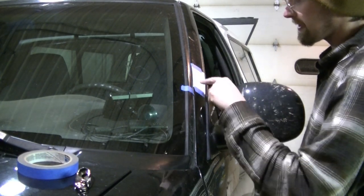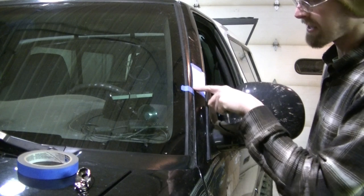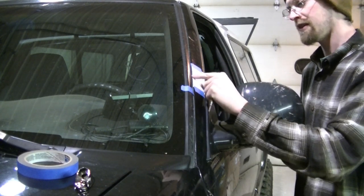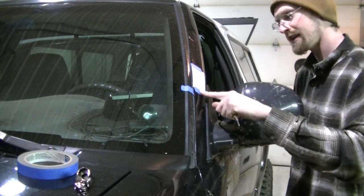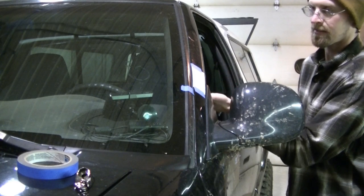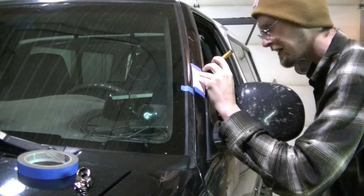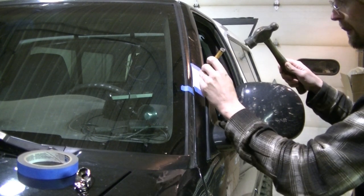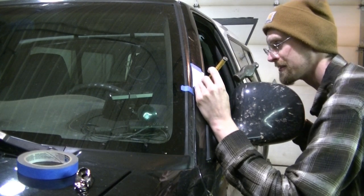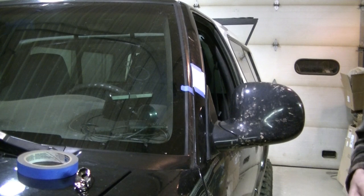I got my pattern set up along the door. They wanted it nine inches from the corner of the fender, but I moved it up to ten and a half inches — it looked like it was kind of in the way of the mirror at nine. I think ten and a half inches is going to put the handle and mount in a better spot. I used my center punch to find the holes and put dimples in the sheet metal to drill out.